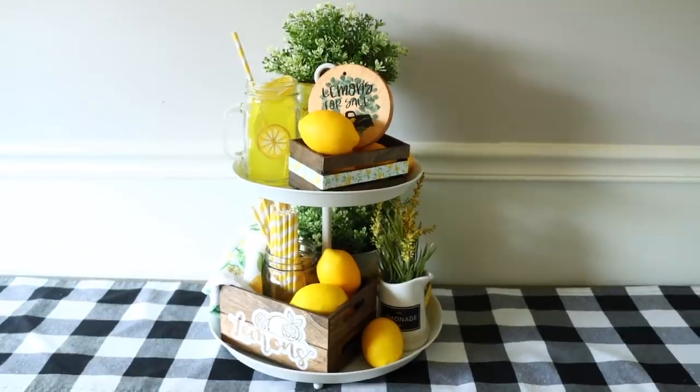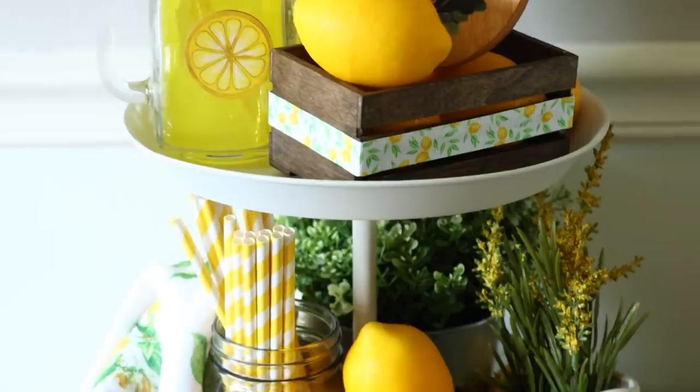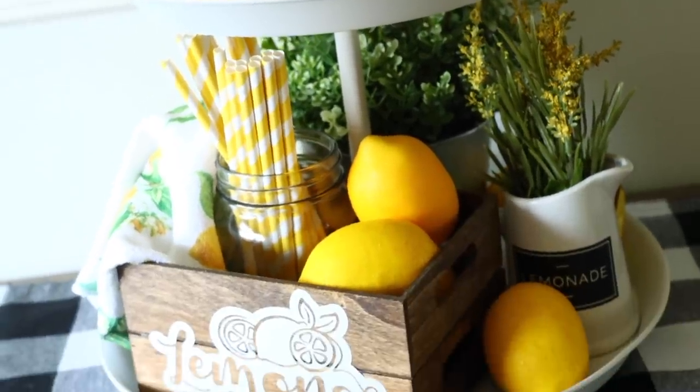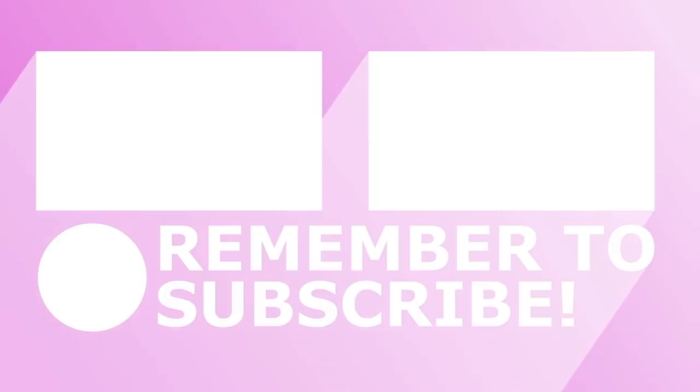That's it for this summer lemon decor video. I hope you guys enjoyed it — I really wanted to do another one of these because I loved making the lemon DIYs before. Thank you so much for watching. I'll see you guys next time. Take care, bye!